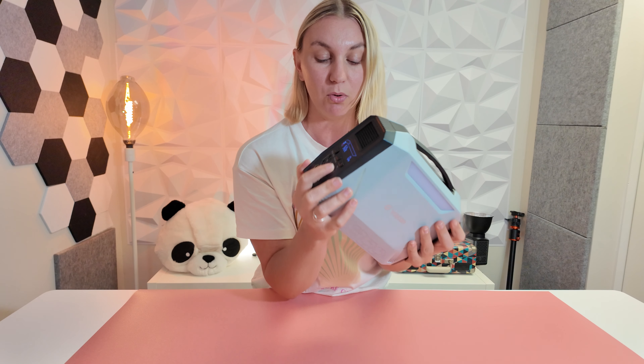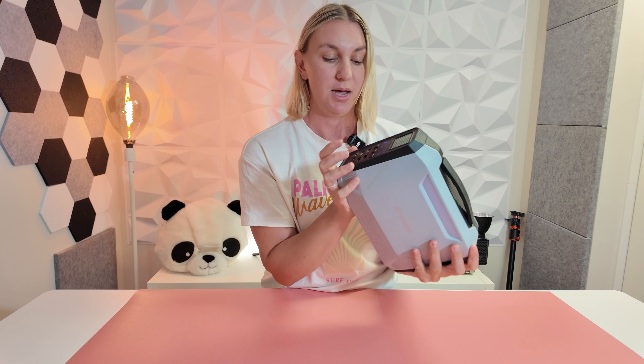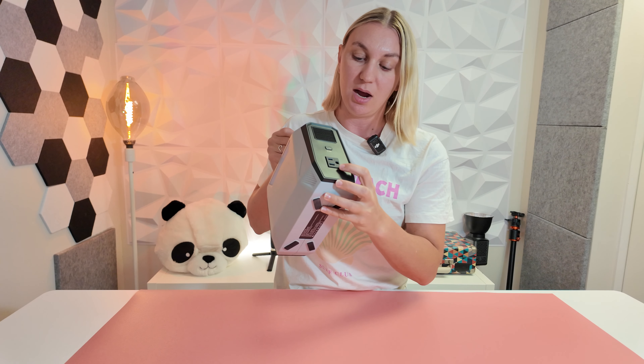It's got two USB ports here. It's got your 18 watts and your 60 watts out here which is USB-C. It's also got your DC in, your DC out, and your regular AC power out. This thing is amazing.